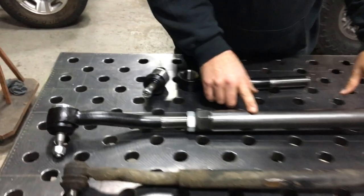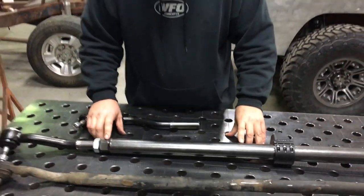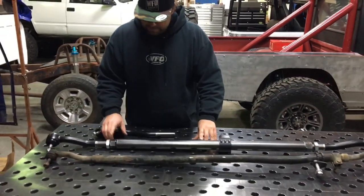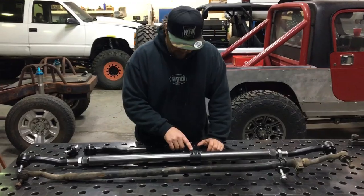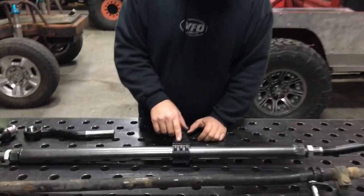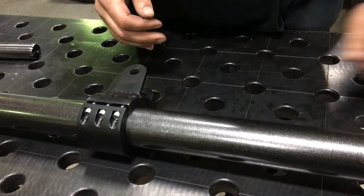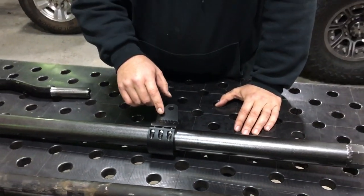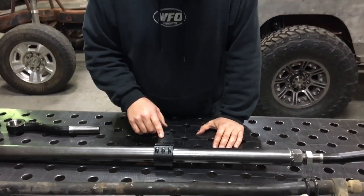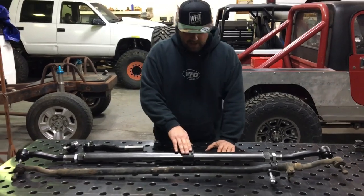This material is 2-inch quarter wall DOM tubing, and these are our tube inserts that we make in house. We weld them together, and this is the steering stabilizer clamp that comes with the kit. This allows you to put your factory steering stabilizer back in the factory position. It can also be used for hydro assist later on if you decide to add a ram. This clamp is also 3/8-inch thick — clamps super tight and it's not going to move.